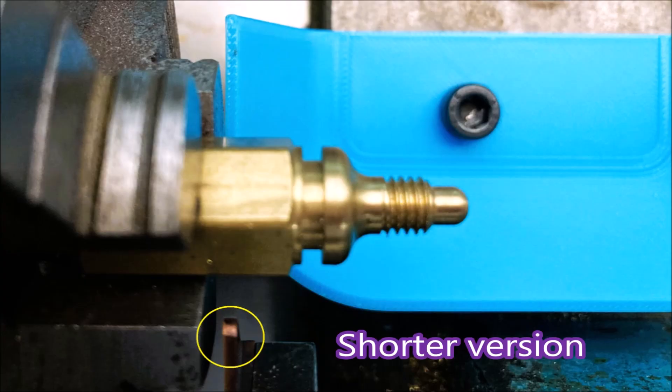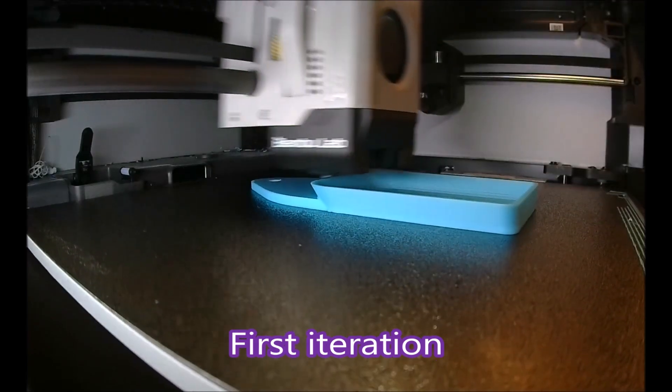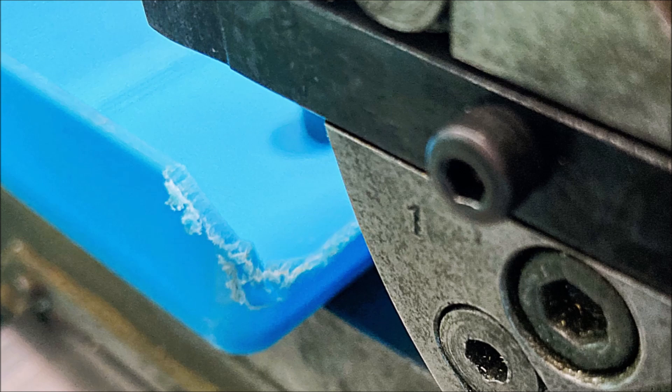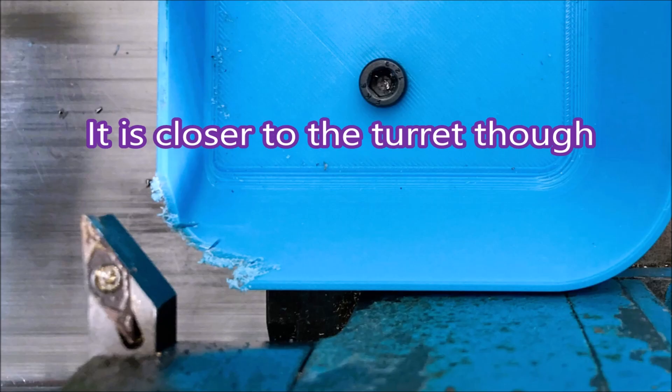I made it shorter and now it's about level with the tool, as you can see circled there. I don't like the big rounded corners and it can be closer to the turret too. This is the first iteration of the design but it really was only just a starting point. I had to hack away a certain amount of material — I just used a junior hacksaw for that. I did get it closer to the turret though.